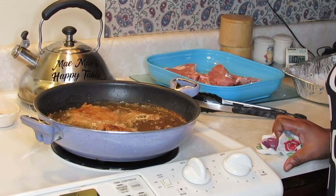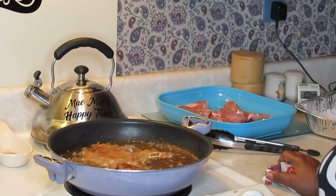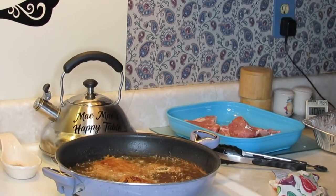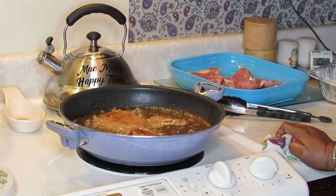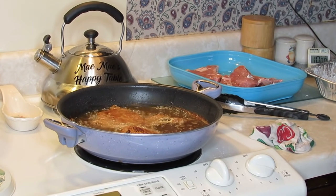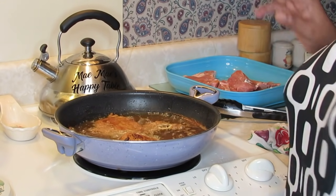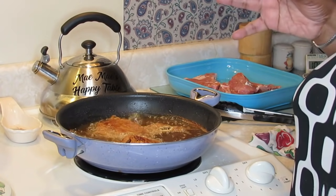Another subscriber told me I need to do a t-shirt that says 'cooking is common sense.' When I pop back on, you know what — the other day I did that juice with the beets, lemons, oranges, and ginger, and I showed you guys my cookbook collection. I've gotten several of the church cookbooks they used to put out as souvenirs during church anniversaries. One thing about those cookbooks — they weren't put out by any big professional publishing company.